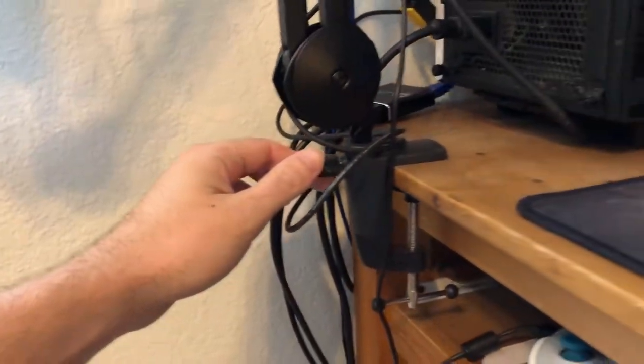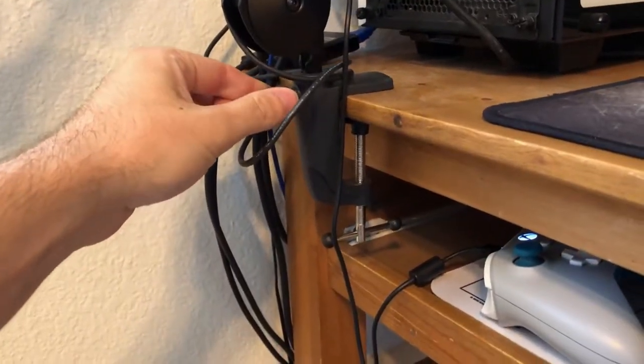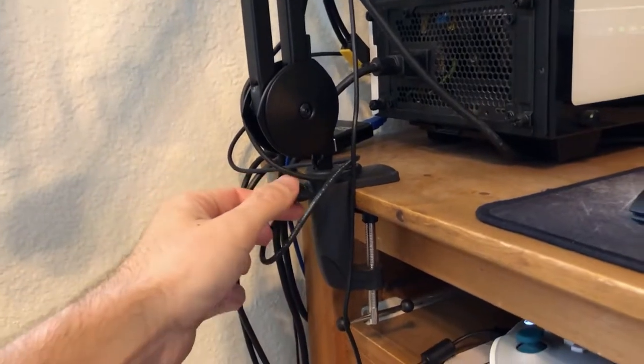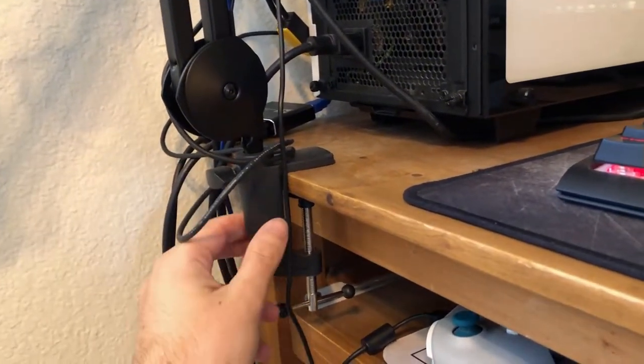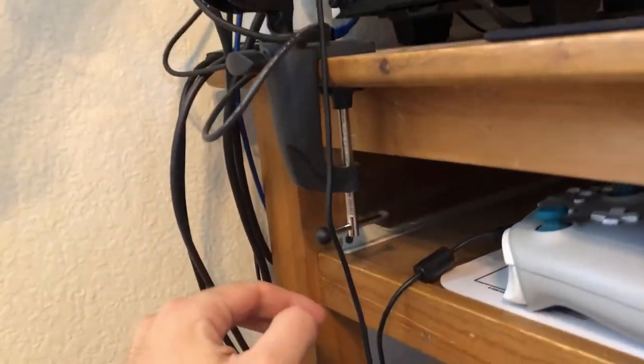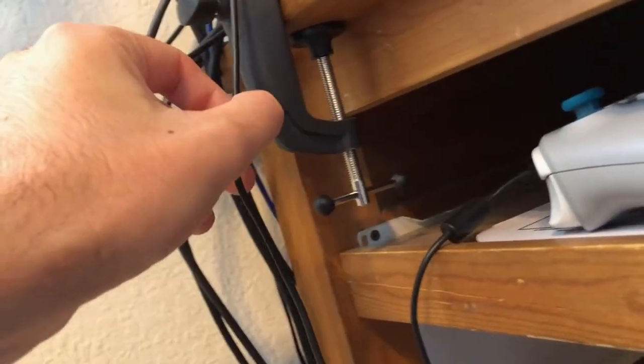You start off by clamping the thing to your desk. I have an old wooden desk which I don't mind messing up anyway, but I don't imagine this clamp will damage your table. There is a wide circular piece on the bottom that squeezes with a padded rectangular portion on the top side, and there is a convenient lever for you to tighten and periodically re-tighten with ease.